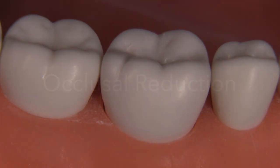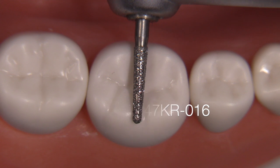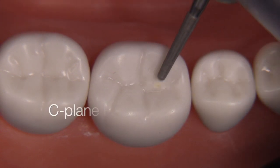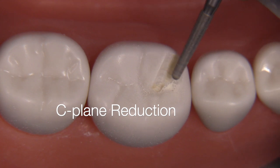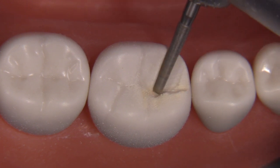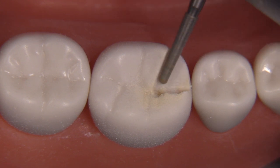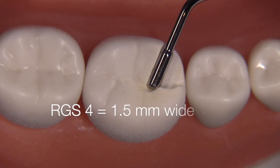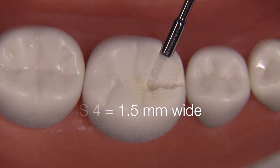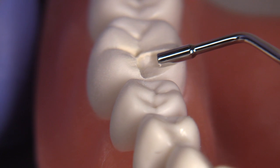Today our preparation is going to focus on a PFM where the occlusal reduction is the first step. For this we can utilize a series of different burrs — the 856016 or the 847KR 016. Start off with the C plane and use the burr to your advantage, understanding that the thickness of this diamond is 1.6 millimeters at its widest area; the tip measures 1.1 millimeters. I'm using the RGS4 as a guide, which is 1.5 millimeters wide.